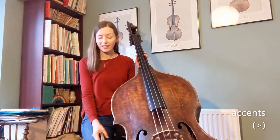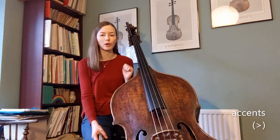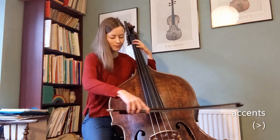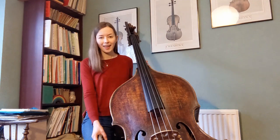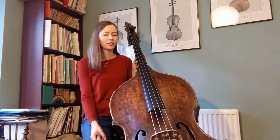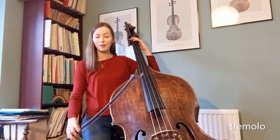And accents — you can include accents in your music for notes that you want to have a real punch to them, a lot of emphasis. So you would write the accent symbol on top of the note head. And finally I would demonstrate some tremolo, which is a trembling effect where I repeatedly play the notes.